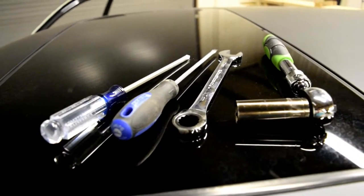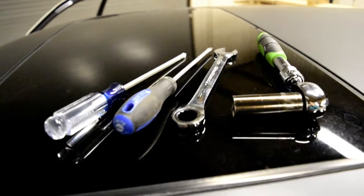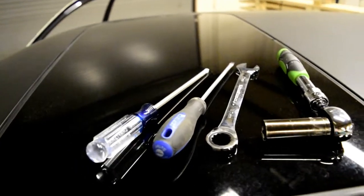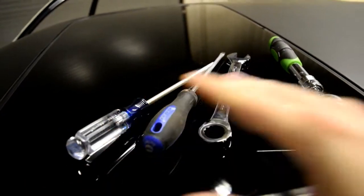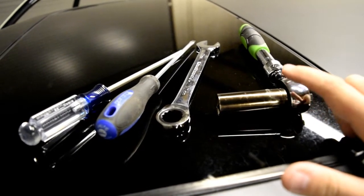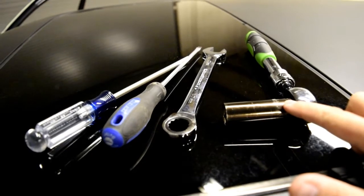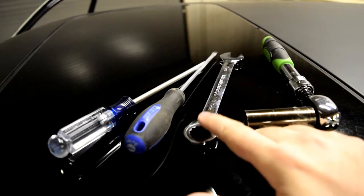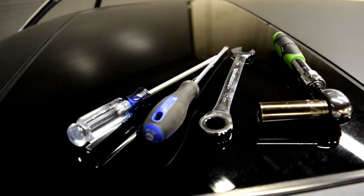I did a little research to see what kind of tools we'd need and it seems pretty straightforward: a Phillips head screwdriver, a socket and socket wrench with a 17mm socket for taking the seat belts off the pillars, and a monkey wrench with 17mm sizing.